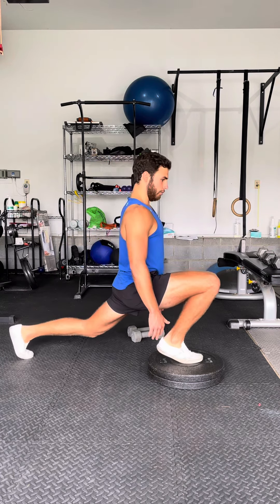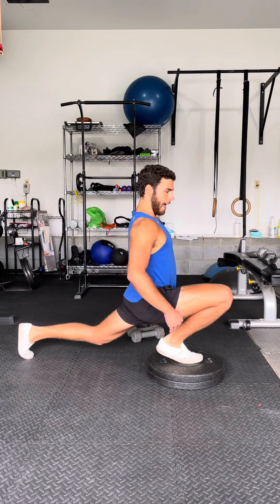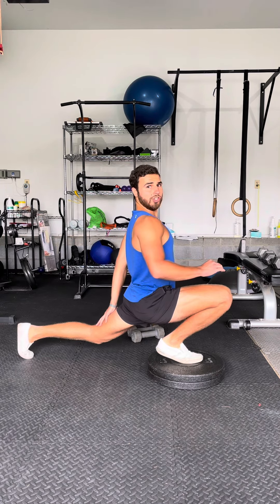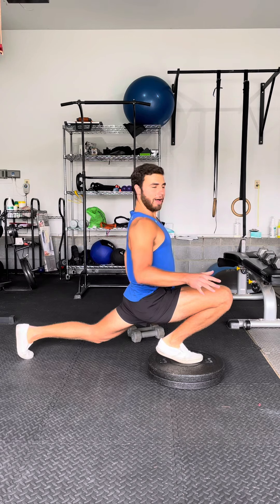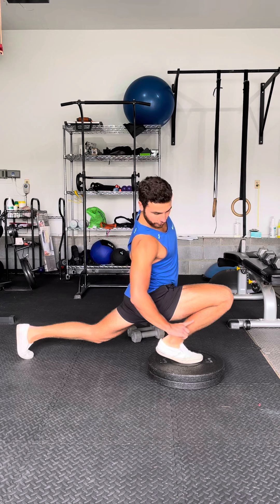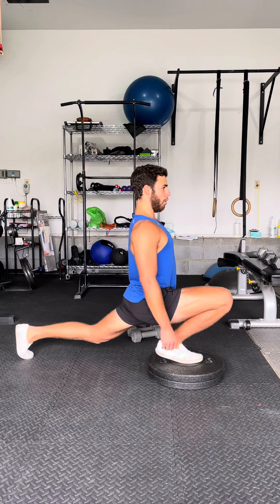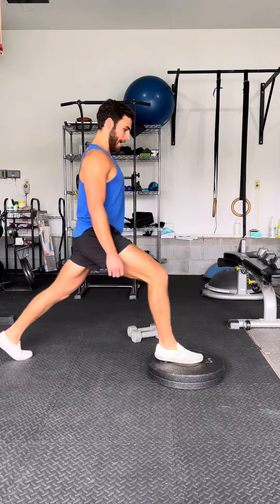From here, you're going to lunge, keeping the chest tall. What you want to have is your back leg as straight as possible. Your front leg — you want your hamstring to be covering your calf muscle — and then you want to keep that chest tall, and then you press it back.